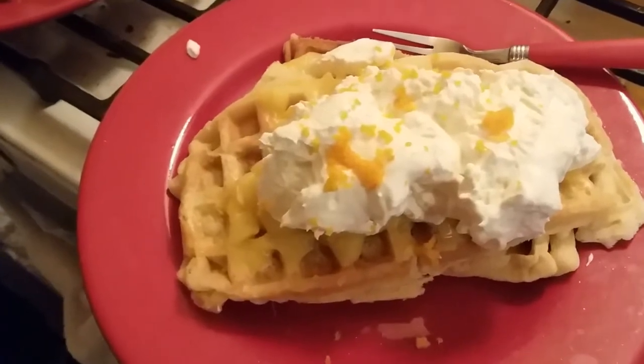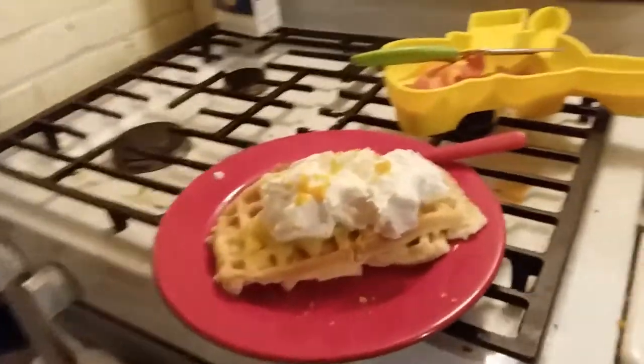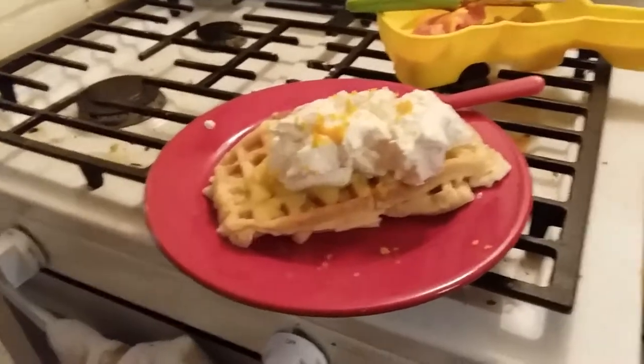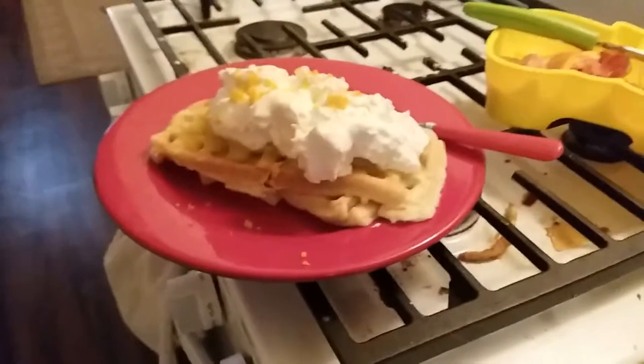Orange dreamsicle waffles! I did it. Are they terrible? No, I take it they're good. So yay! Look what I made — we made waffles! Yummy! Fancy waffles! I made fancy waffles.